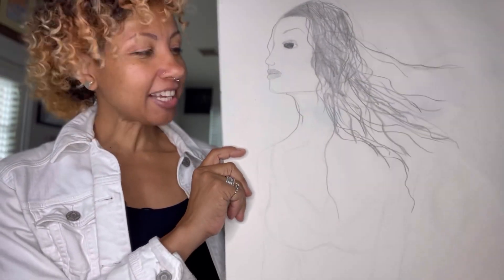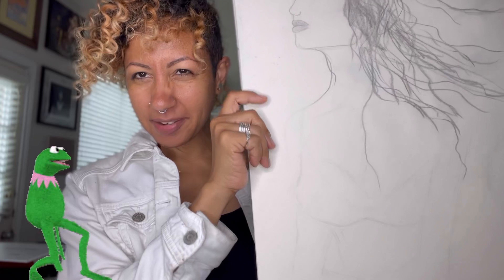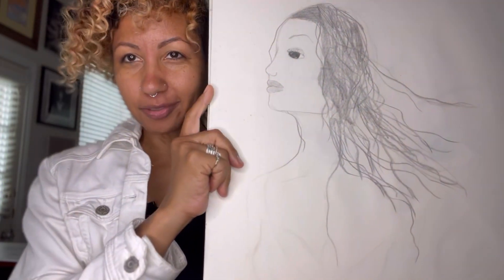Hey! I'm going to be redrawing this beauty. I actually don't think she's so terrible as I thought at first, but look at these arms — I think they're just a little bit skinny. I'm going to redraw this with my current skills. This was when I was about 12, so let's see what happens.